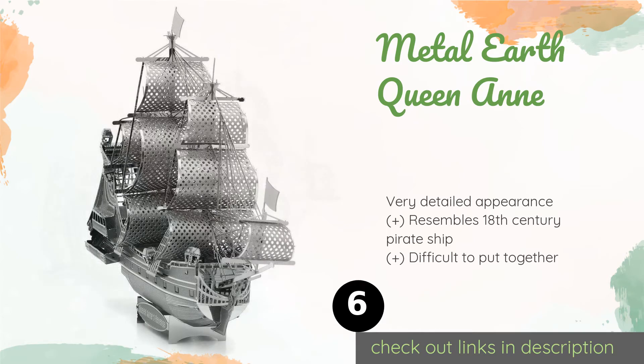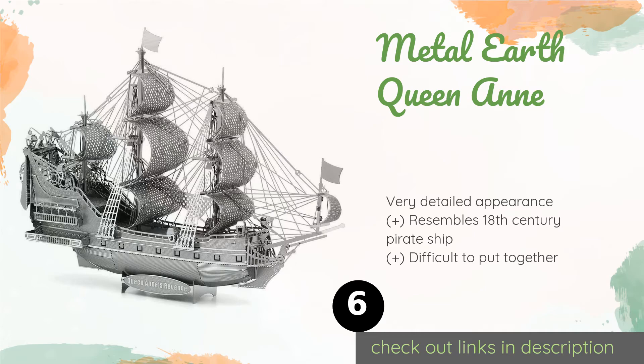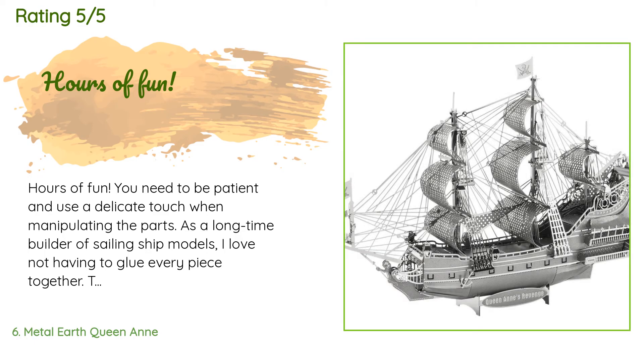The next one is the Metal Earth Queen Anne. It is the next best thing to experiencing your own swashbuckling adventure on the high seas. You begin by using wire cutters to pop the parts out of small metal sheets, then follow the instructions to assemble the ship. The price is approximately $12, and this product has an average 4.4 stars from more than 161 customer reviews.